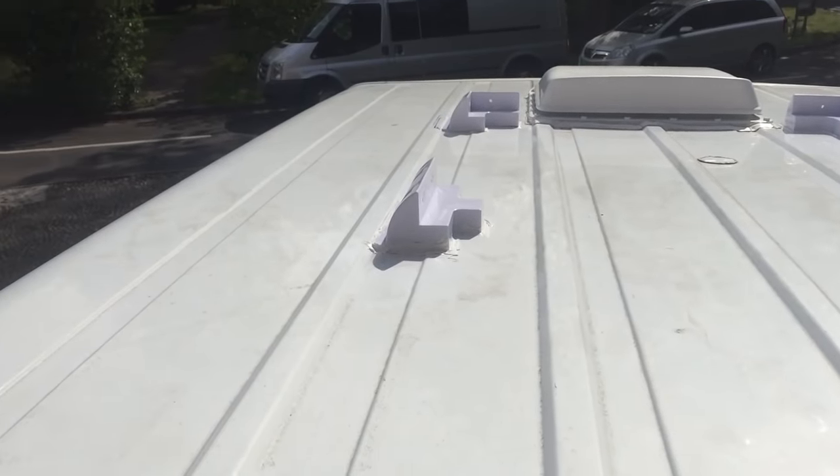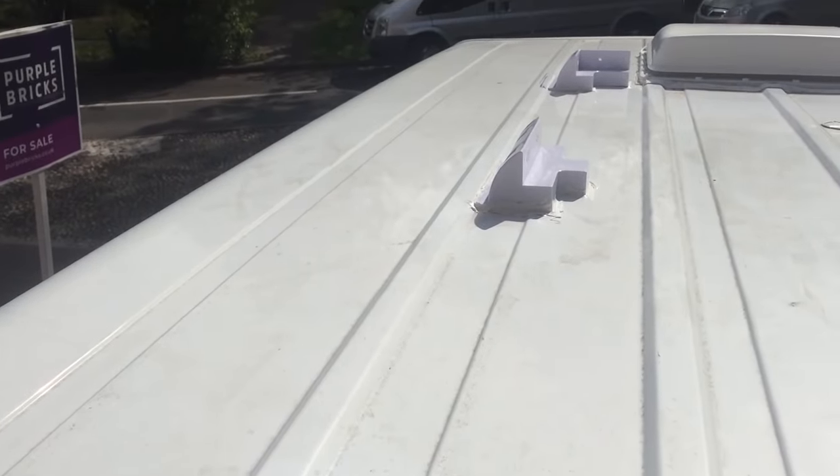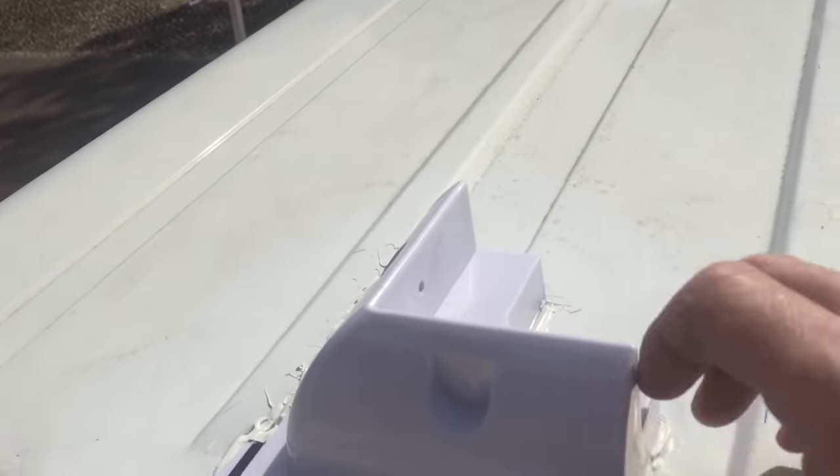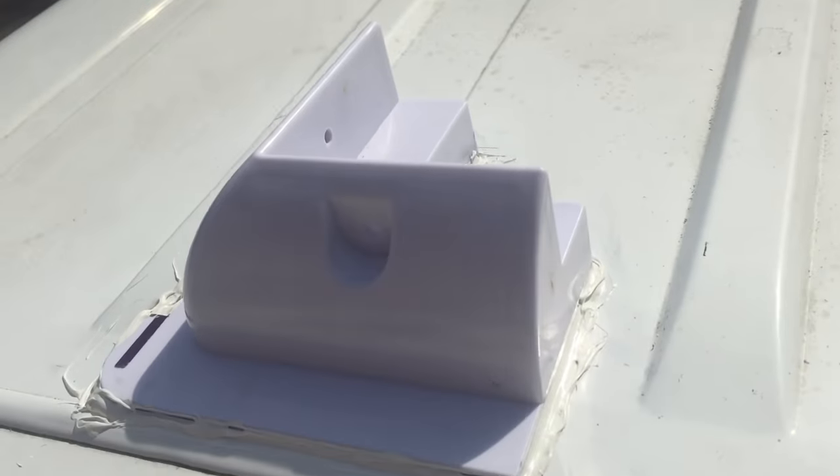I've glued these down and left it a couple of days to give that Tiger Seal a chance to set. I've got to say, I could probably hang on that with all my weight and it's not going to go anywhere. I'm really pleased with that.